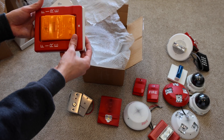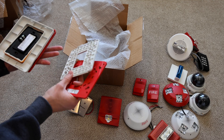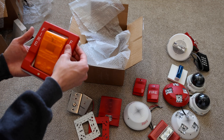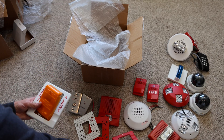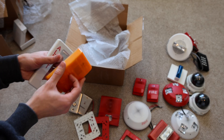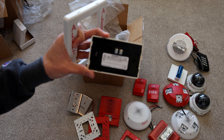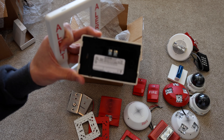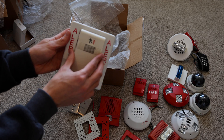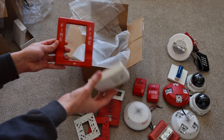Looks like we have a couple mounting brackets and a couple of trim plates — an alert trim plate. And then an alarm: a horn only — a G1 RF-HD temporal horn with an alert mounting plate. That is really cool.